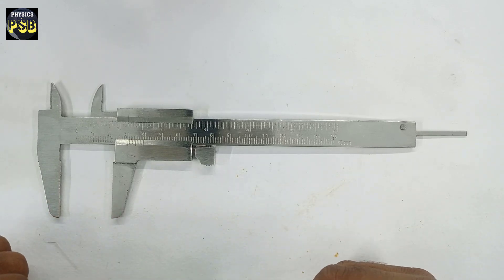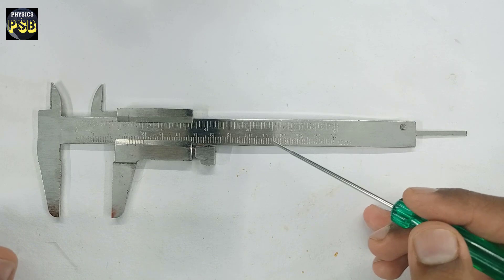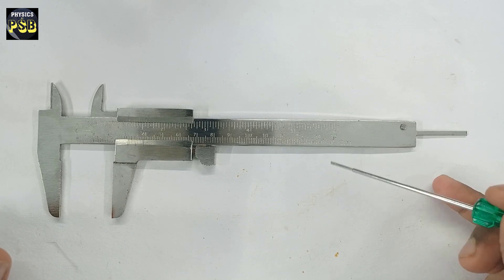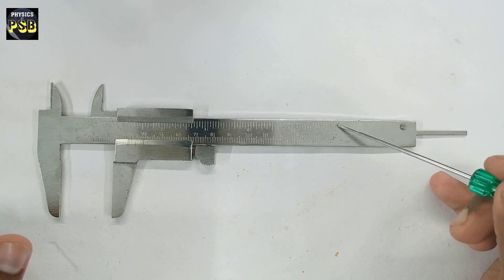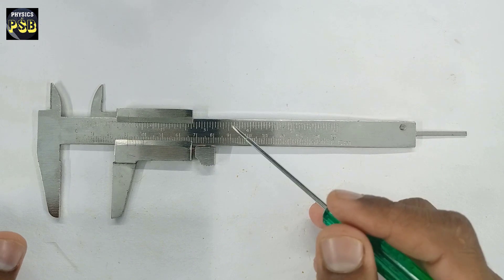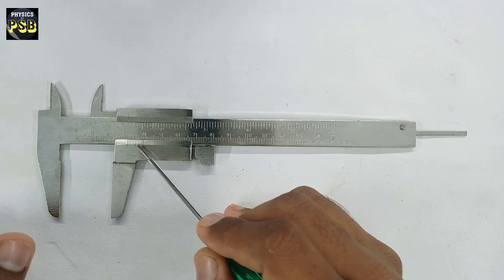If you look at the construction of this device, you will find it consists of a scale known as the main scale, which is calibrated in centimetre and also in inch. Apart from this, there is one more scale present in this device known as the vernier scale. The vernier scale has 10 divisions.